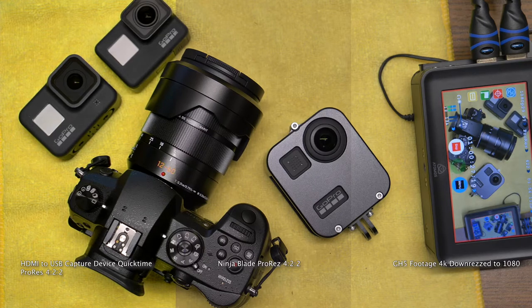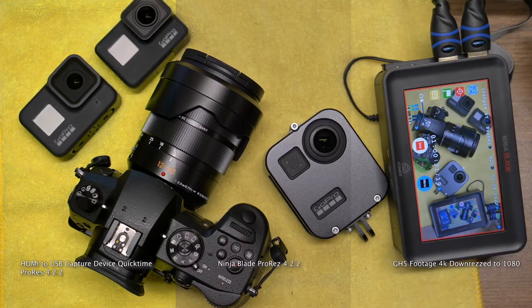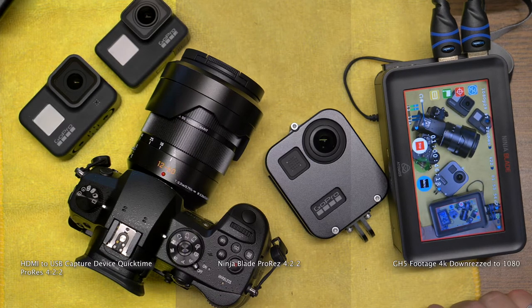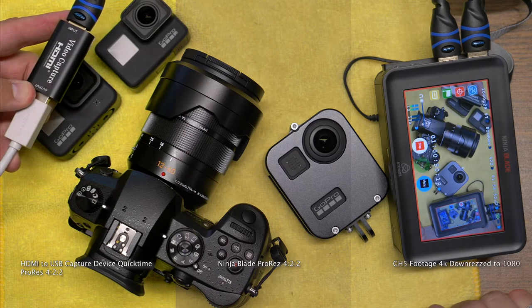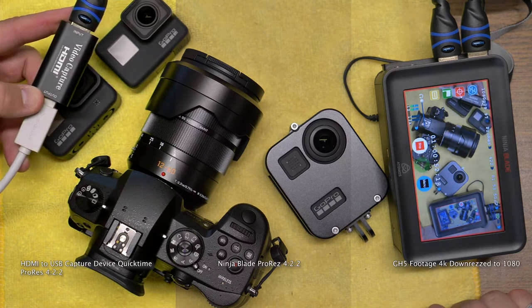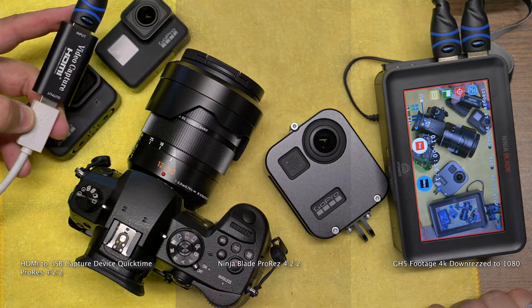When I pull the Atomos, which is a tiny device, the footage almost matches in clarity — I'm not talking about in color. Over here is the GH5 footage, over here is the Ninja Blade. With devices like the Ninja Blade, they actually do an amazing job of recording and get rid of some of the compression from the camera, actually capturing slightly better.